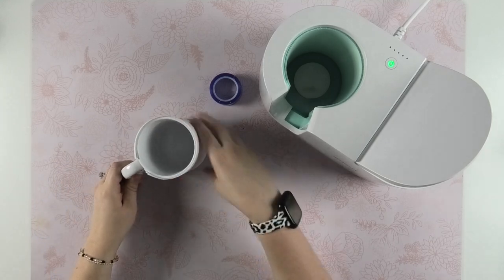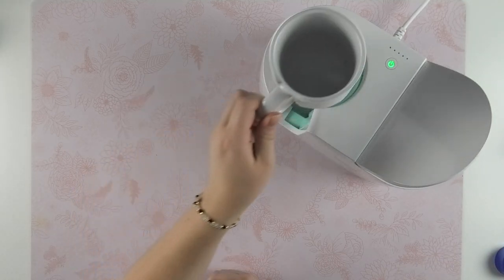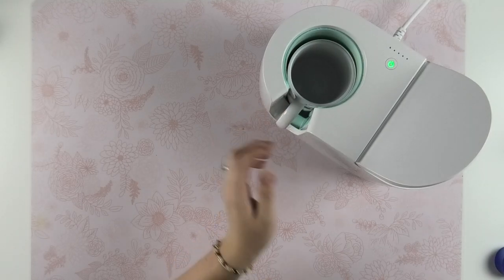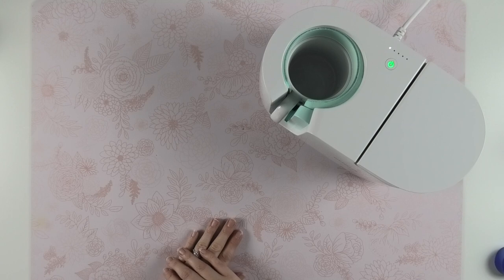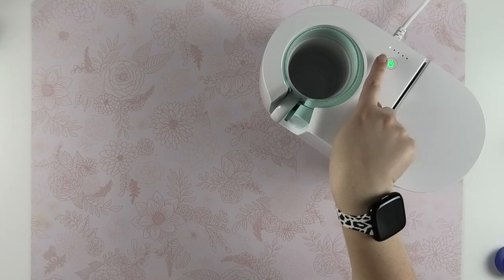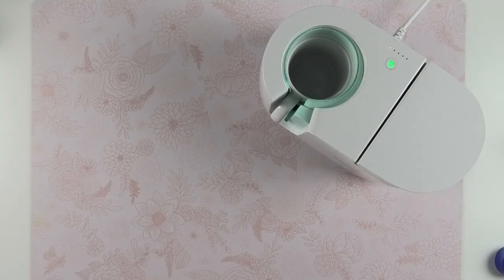When your mug press is preheated — meaning the light is green — go ahead and insert your mug into the chamber and lower down the lever. The difference with the Cricut mug press is that there are no temperature or time settings; the mug press automatically detects how much time and temperature it needs. You'll see it progress with lights, and when the last one lights up you'll hear the mug press beep. On average it takes about five or six minutes.